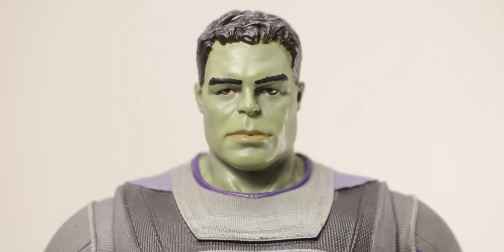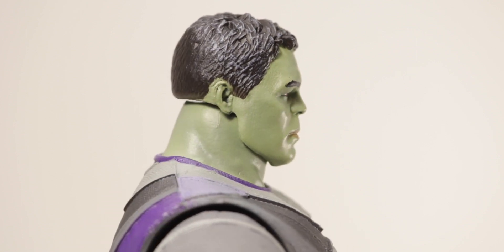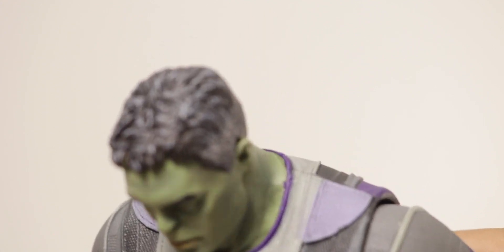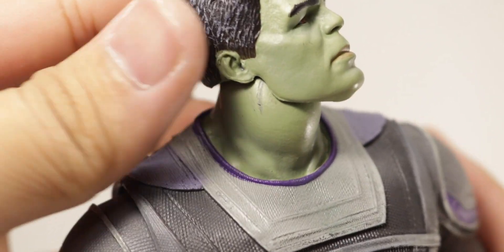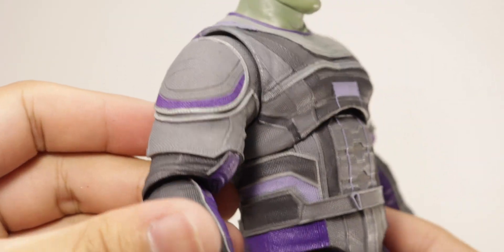Taking a closer look at Hulk, starting with the head sculpt — really great likeness to Mark Ruffalo, way better than the Disney Store exclusive. What they did carry over, though, is that terrible pastel light green. I really don't like it; they should have saturated the green more. He just looks too pale and too dead. The black eyeliner or panel-lining detail around his eye looks like eyeshadow, and it looks kind of cockeyed. The sculpt itself is very nice — the paint is just a little off.